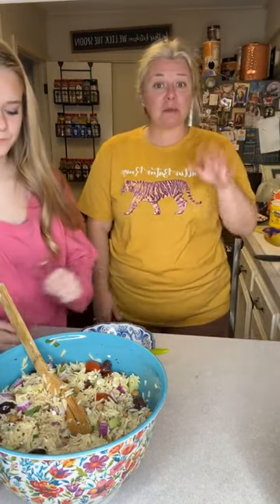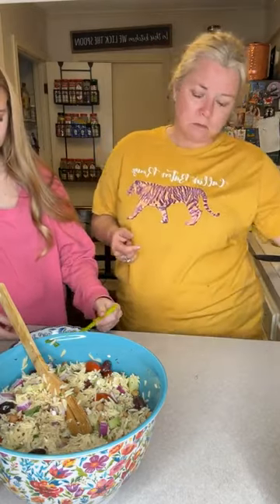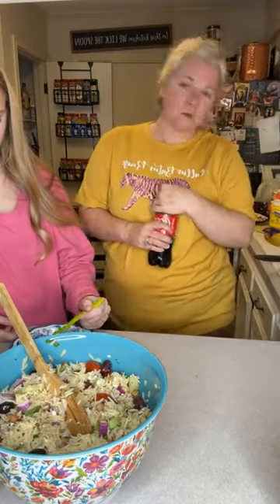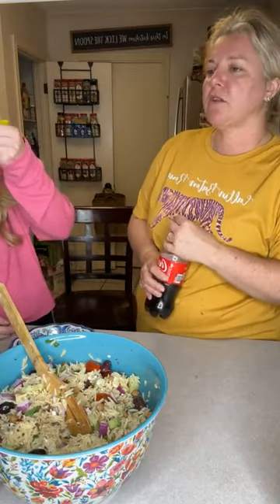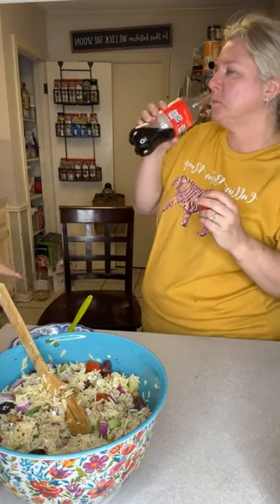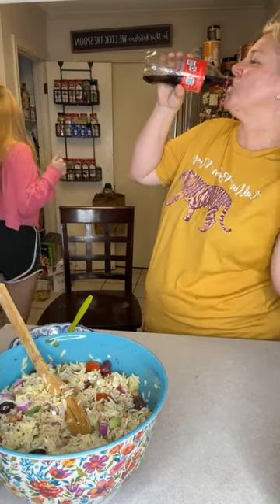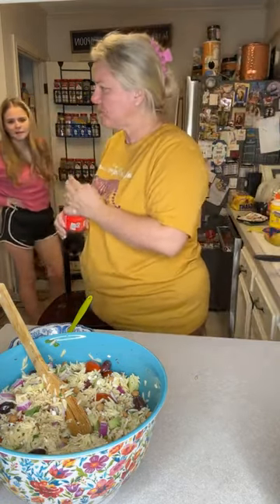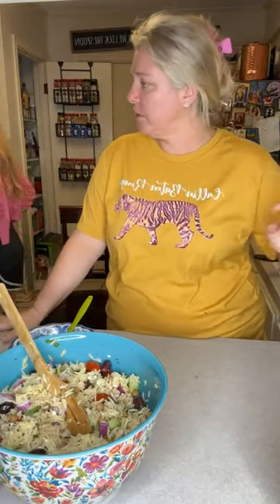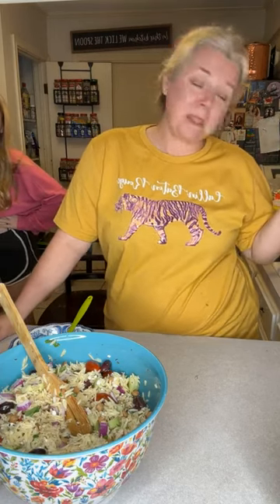We're going to put a picture of this and put it on the website. We're going to have the reel out with the salmon in just a little bit. What are we going to call this? Mediterranean orzo salad. Be on the lookout for that upcoming video on the salmon — it's going to be good. All right, we'll see you all. Thanks for watching!